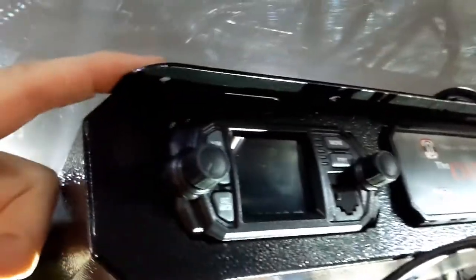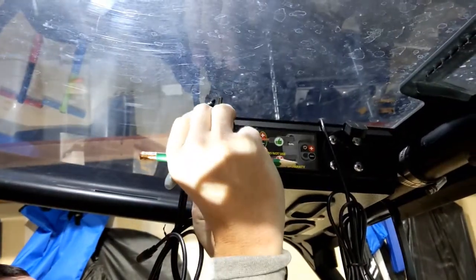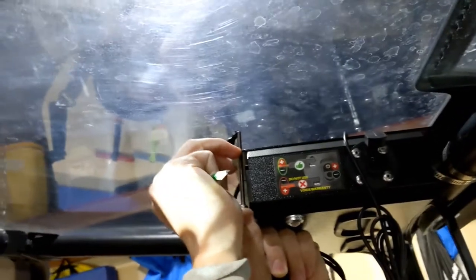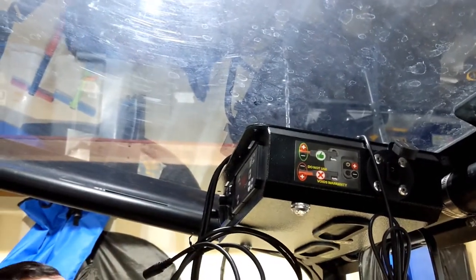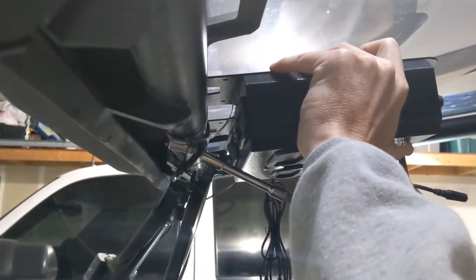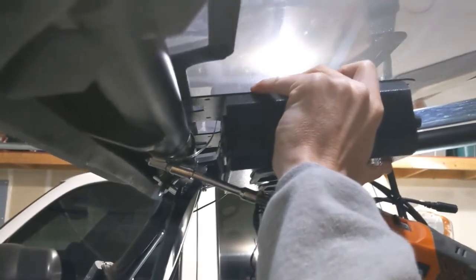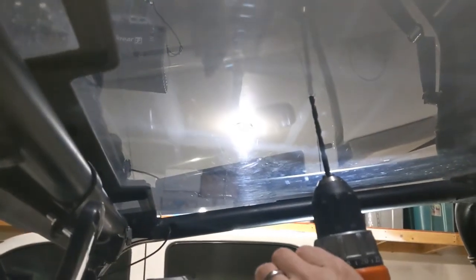Now I just need to drill my two holes up at the top. I'll put my bolt through so I know exactly where to drill using the drill bit we provide. Put a little mark on the window where it needs to go, then drill — do the same thing on the other side. Take the console off just for a little bit to drill out those holes from the bottom up, using the 13/64 bit.